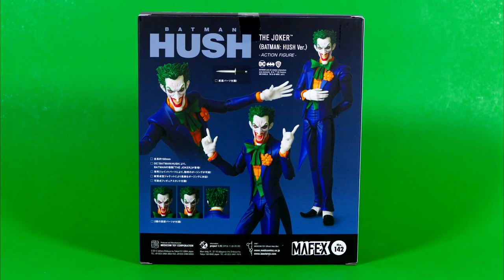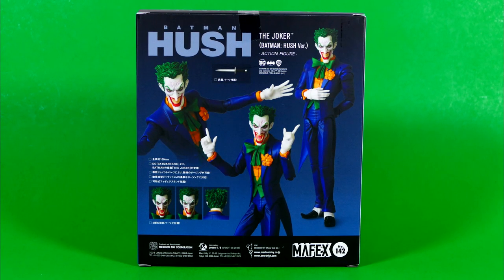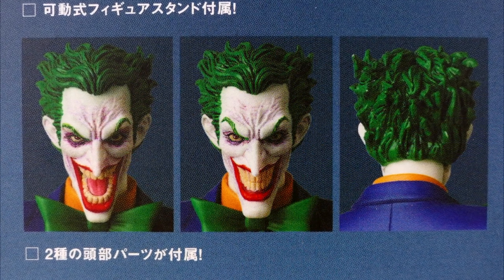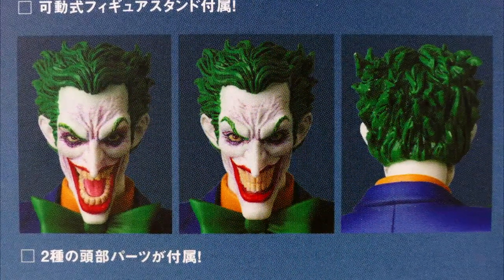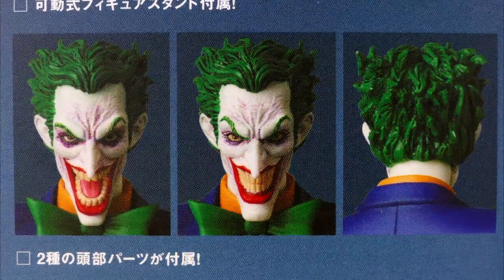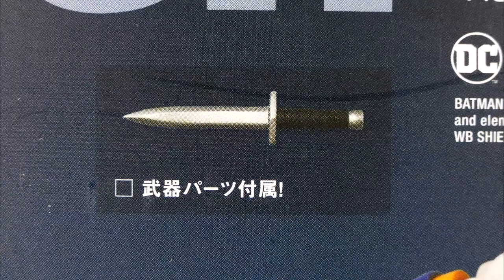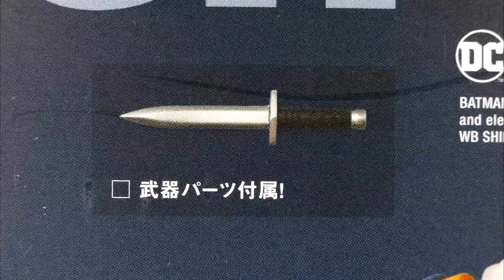On the back, we have the same images as the front of the box, and now we can see more of the actual figure. We can see both of the heads that he comes with, and even a picture of the back of his head. And also his knife — the one and only other accessory that he comes with that's not one of his interchangeable hands.